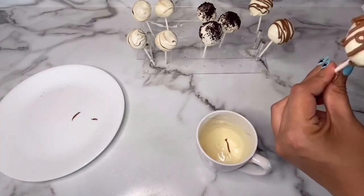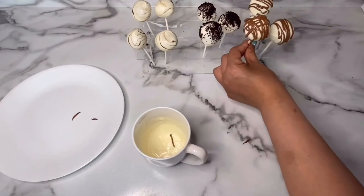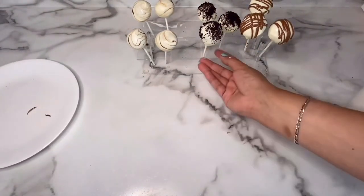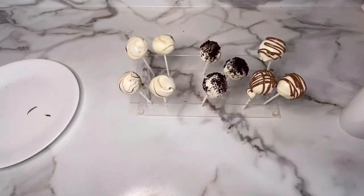For this last one, I decided to do drizzles going both ways like this. Thank you so much for watching today's video — I hope you guys give this delicious recipe a try.